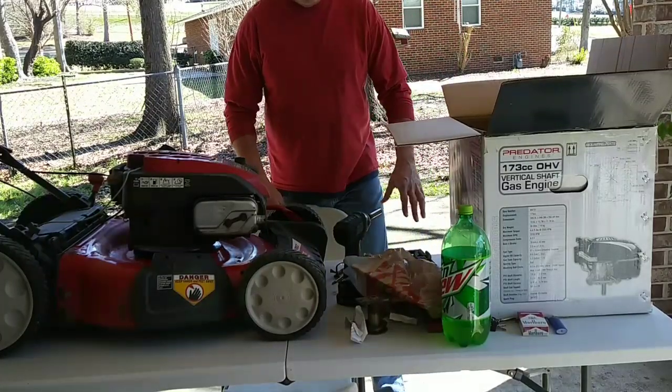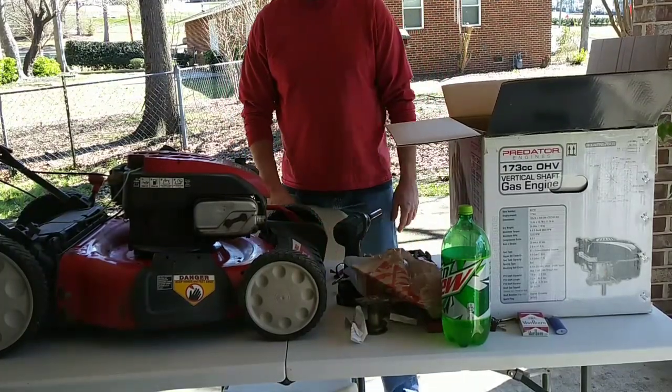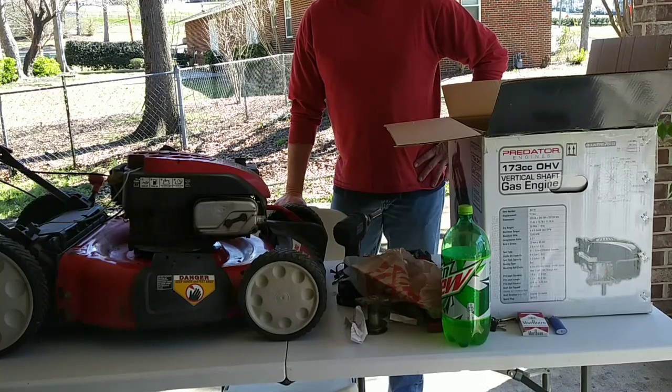Yo, yo, yo, what's up everybody? We put the table to get used. What are we doing today? We're going to have to do a Franken-lawnmower.